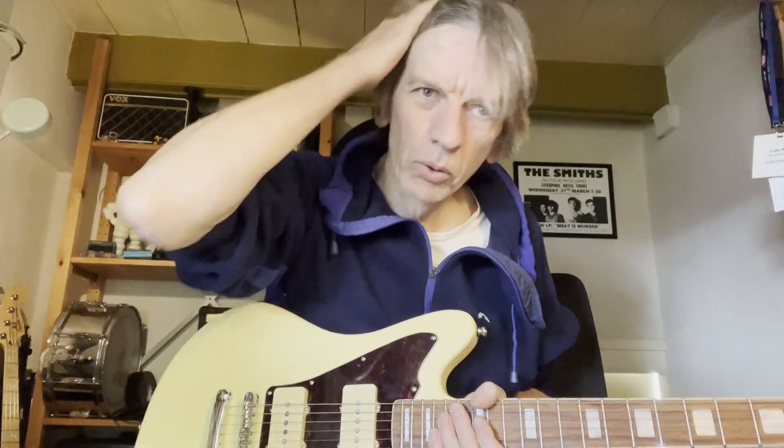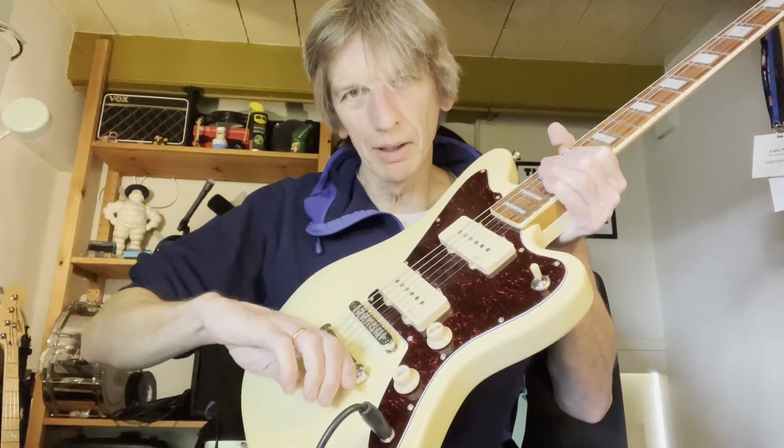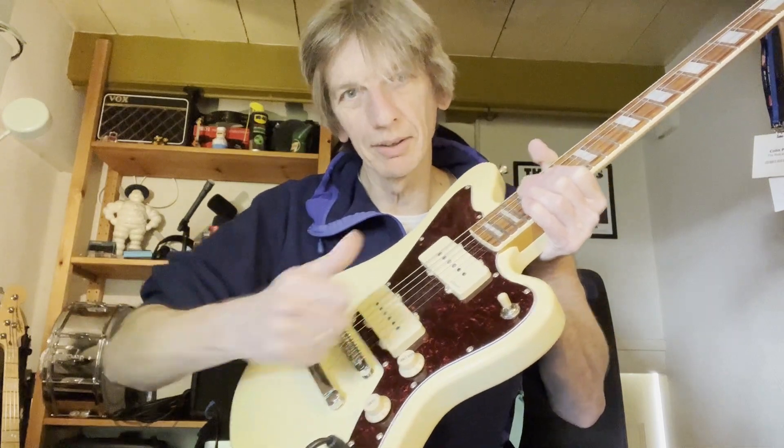Hi, YouTube. I've got another quick update on the Harley Benton Jazzmaster copy because I've just been tempted and I couldn't resist. I've ordered a replacement tailpiece or stock bar to do the tremolo thing, the Duesenberg Les Trem gadget to put on there. I couldn't resist it because I love the guitar and think it'd be a really nice addition.